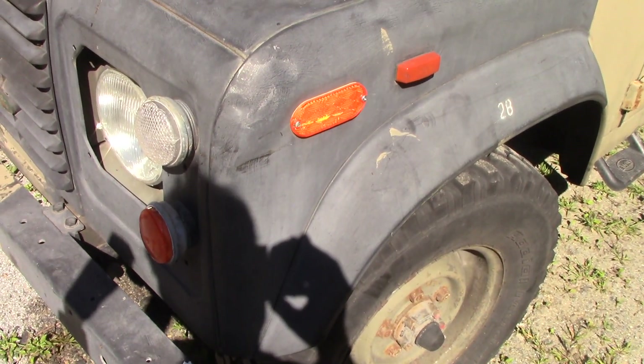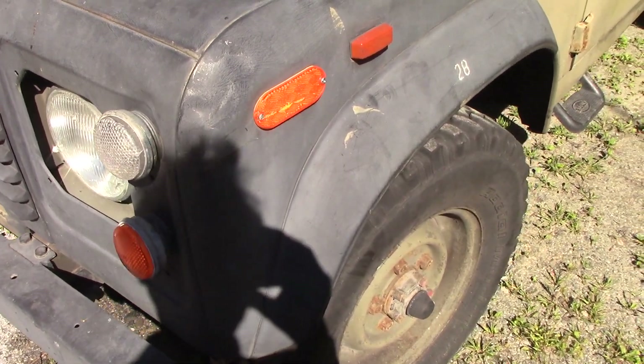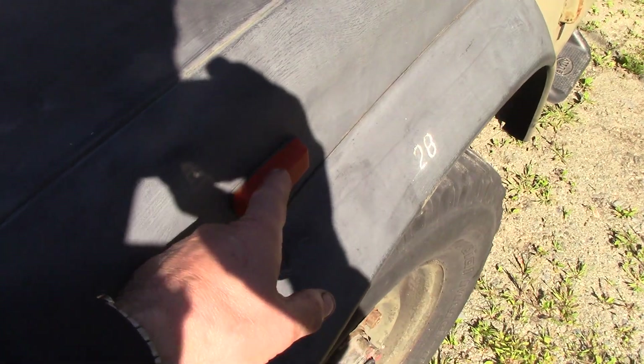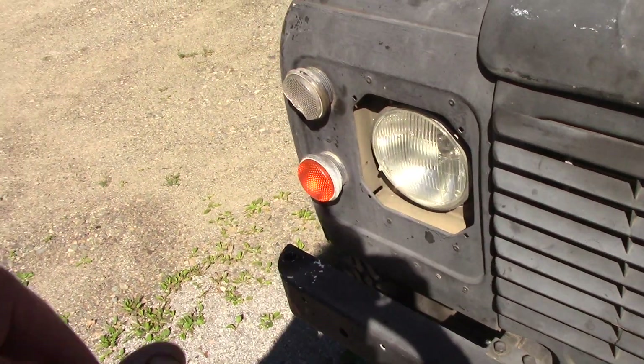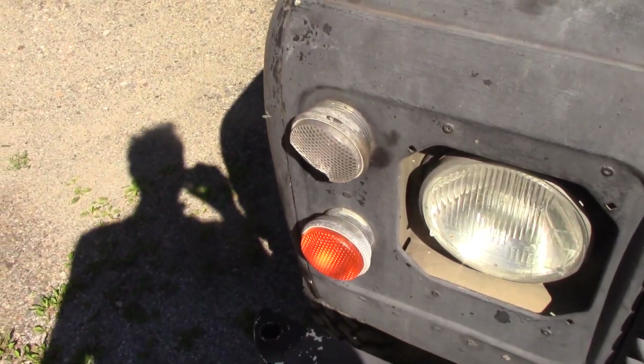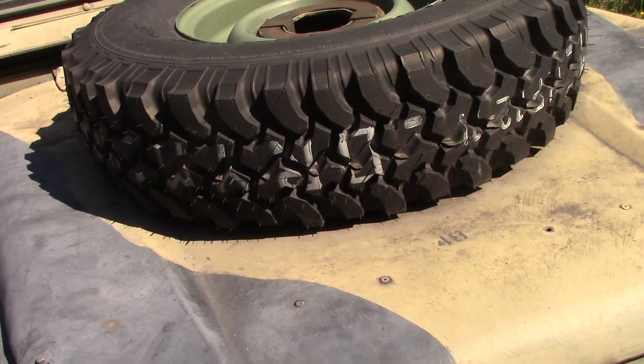It's got some reflectors on the side — that's for conformity for Quebec to get through inspection because these don't reflect. You have to retrofit things. The light's cracked, bit of a shame about that because I gave a load of those away this year. New tire on the bonnet, never been used.